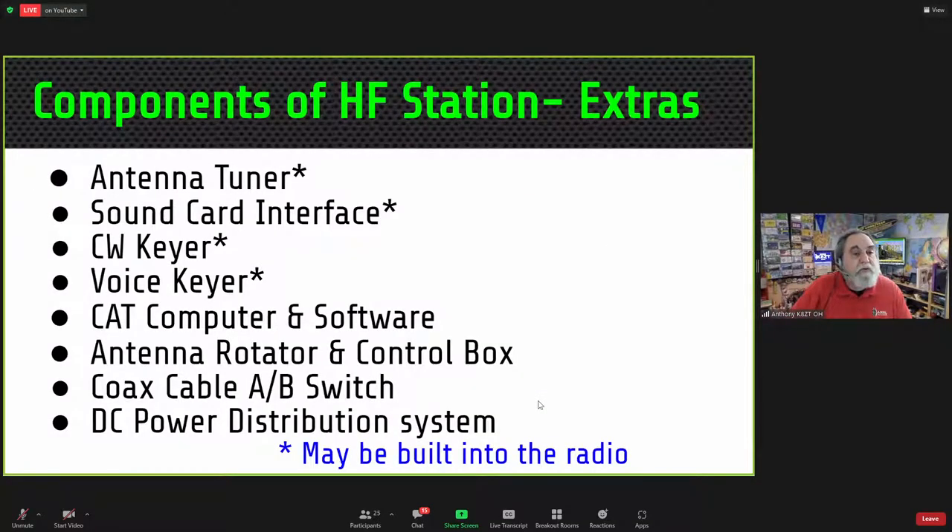Some other extras you may have include an antenna tuner — which may be built into the radio — a sound card interface for modes such as FT-8 and FT-4, a CW keyer, a voice keyer (sometimes called CW or voice memories), CAT computer software to interface the radio to your computer, a rotator control box, a coax A-B switch if you have multiple antennas, and a DC distribution system if you have multiple accessories.